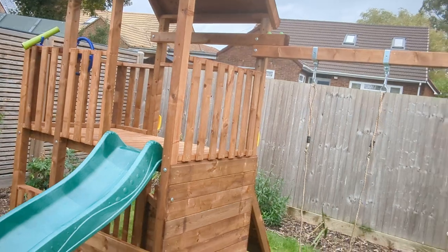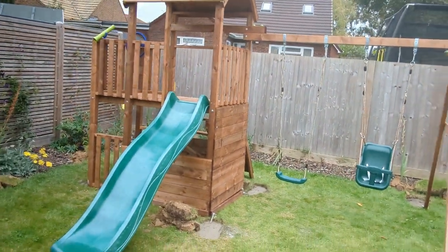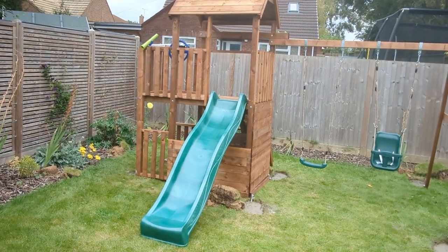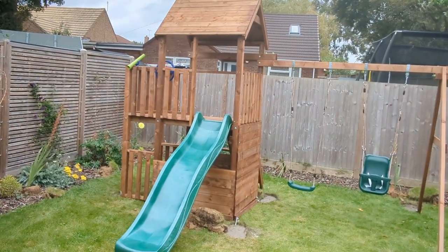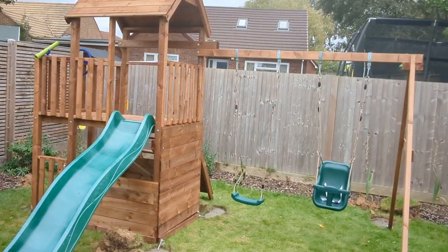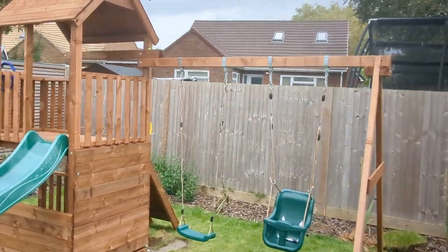If you have any questions, let us know. This is a 1.2 metre deck. Hit us up — Climbing Frame Installer. The website is www.climbingframeinstaller.co.uk, covering most of England and into Wales. Thank you very much.